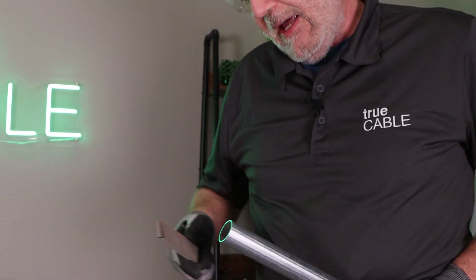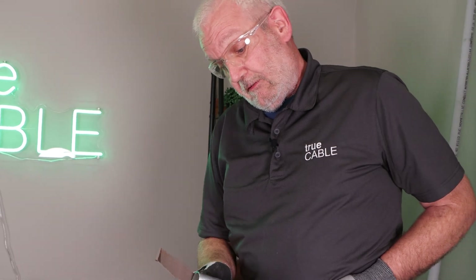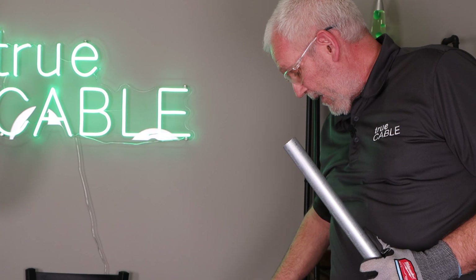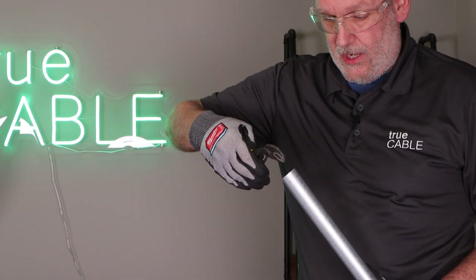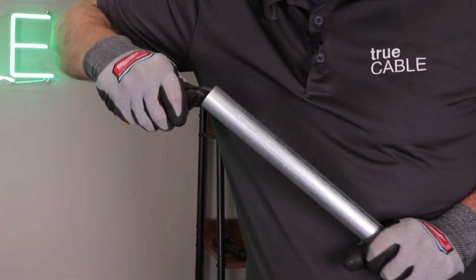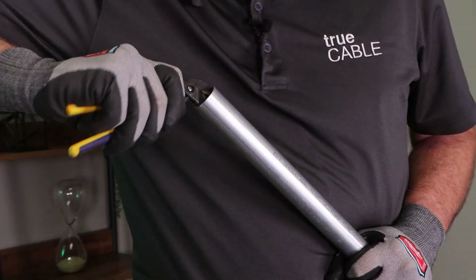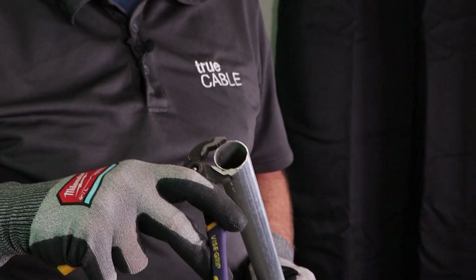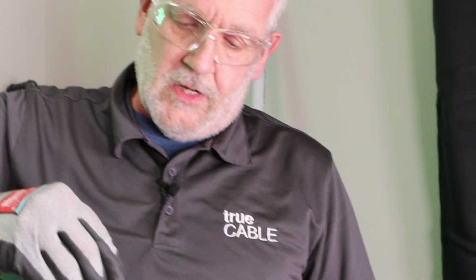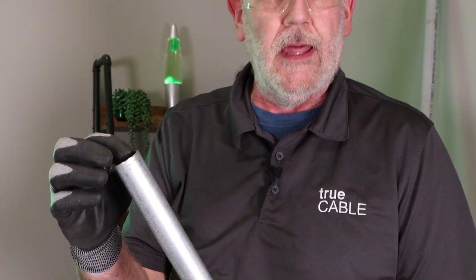You use a file and that works best — go around the inside too. But if you don't have a file handy, sometimes you can use a tool like this and just go around the inside of the pipe. This tool is a little small, but go around the inside and then use the jaws to go around the outside, and you can get it pretty clean that way too.